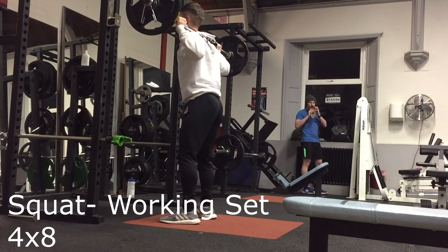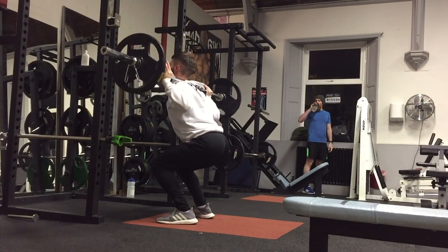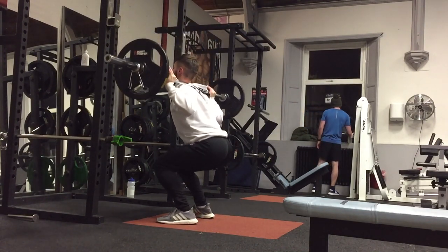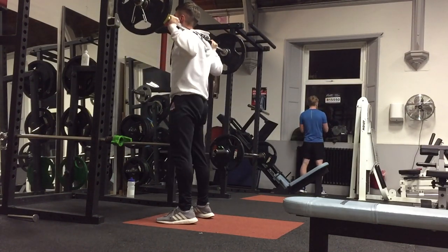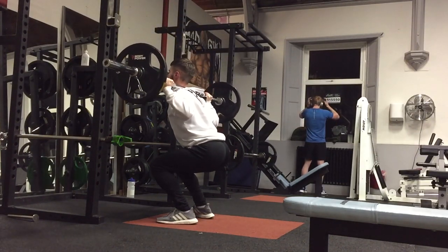I put 15 kg on either side. I then did 4 sets of 8 reps, which is pretty challenging — I found that pretty hard — but hopefully I can improve on that. So that was the first leg exercise.